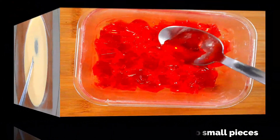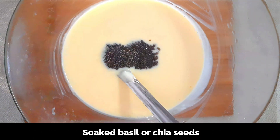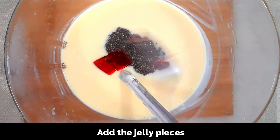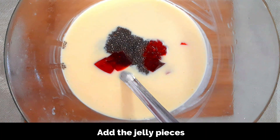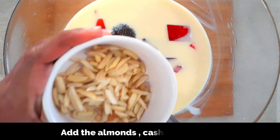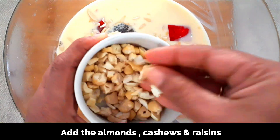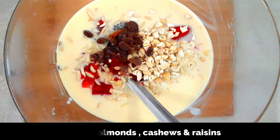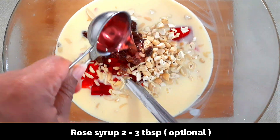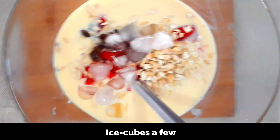This is the custard — it's been in the refrigerator for two hours and it's very cold. To this, add the soaked basil or chia seeds along with the jelly. I'm not adding all the jelly at once — just adding three-quarters of the jelly cubes, also adding in some almonds, cashews, and raisins. If you're adding dates or pistachios you can add those as well. Also adding one to two teaspoons of rose syrup — this is optional but gives a nice refreshing flavor — and some ice cubes. Give a good mix.